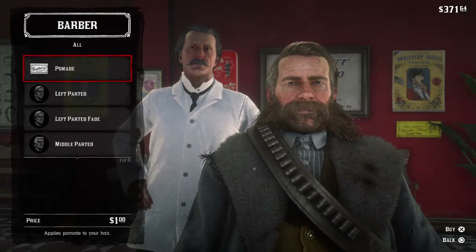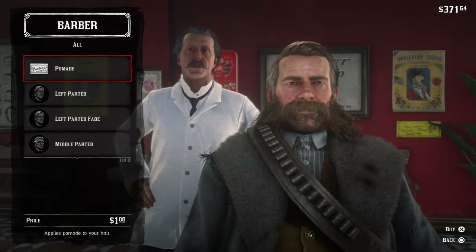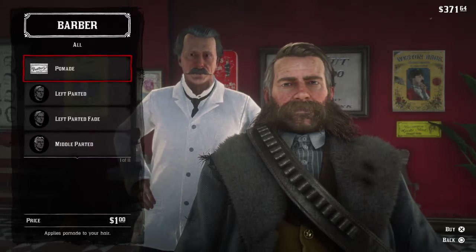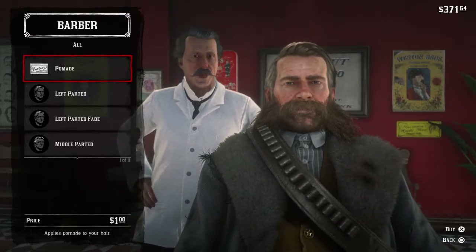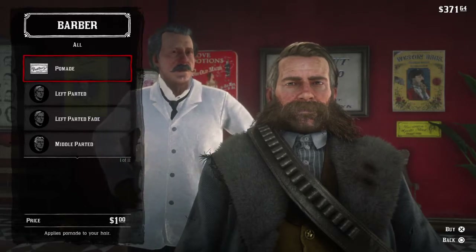Now we're going to look at different styles. This is the pomade — when you want to slick your hair back, you get some pomade, put it in your hair, and it's going to slick it back. And it's going to be beautiful.